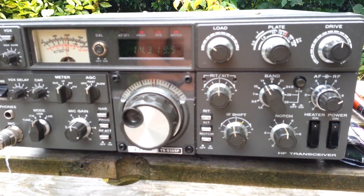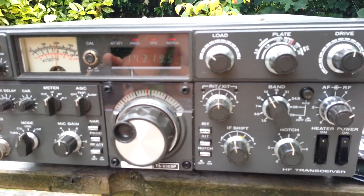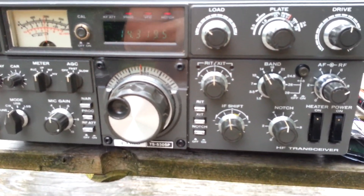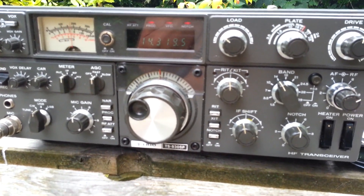Okay. One more, one more — any North America, any North America. This is DF2G portable. Yeah, this is DF2G portable. Mic 6 X-Ray Romeo Echo.